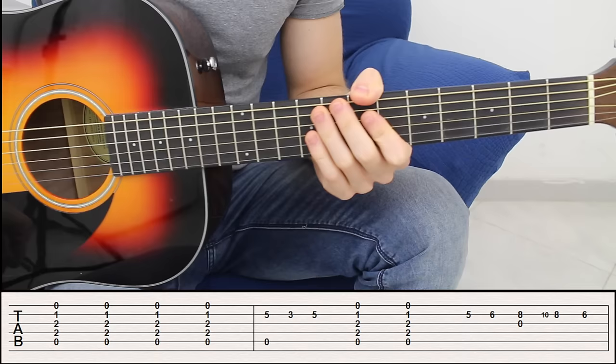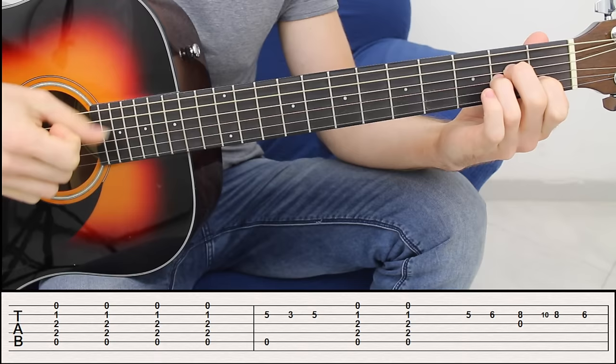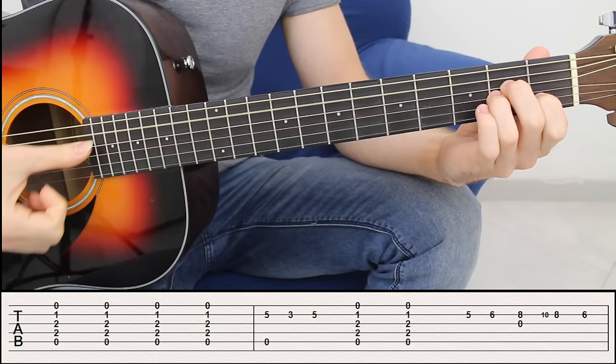We have no capo and we are in standard tuning. We're going to start with an A minor chord, four times. It's very simple — you put down an A minor chord, a very basic chord, and you strum four times starting on the fifth string.